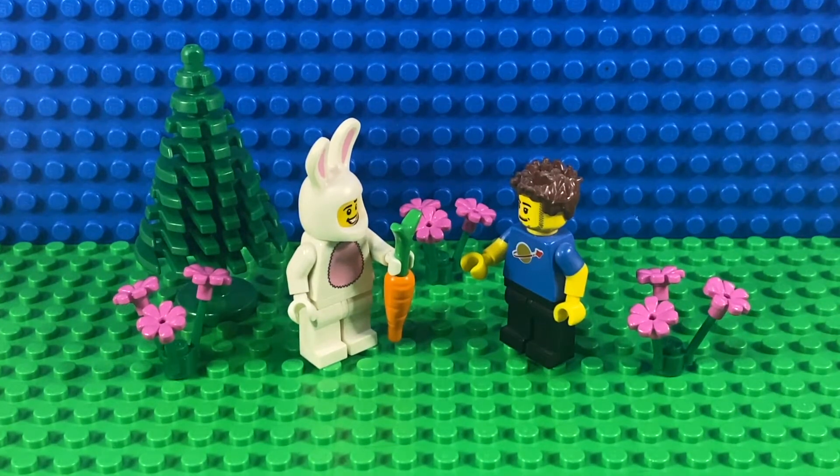My sig fig doesn't get out much, so I thought he should feature in my videos a little bit more. Here's his first outing, and if you're interested in how I made him using the short sleeves for his classic space t-shirt, I'll put a link below to the video where I show the parts I used to make him and the equivalent red t-shirt version.